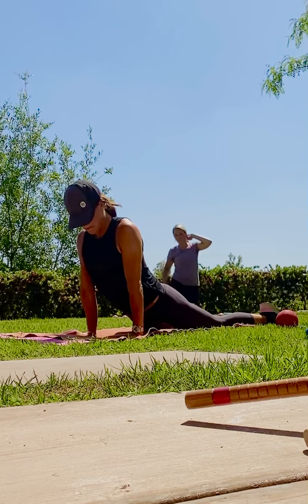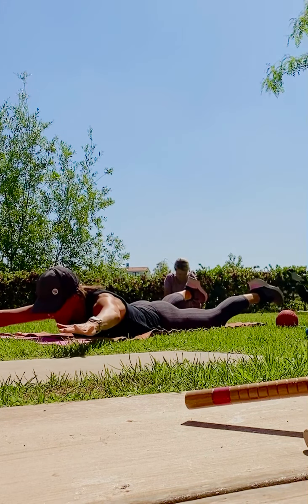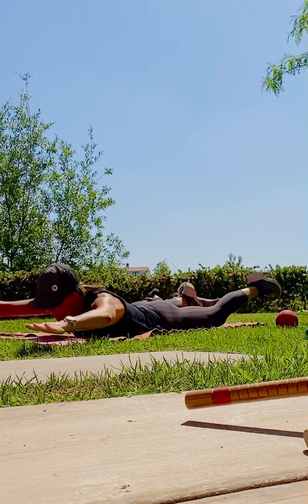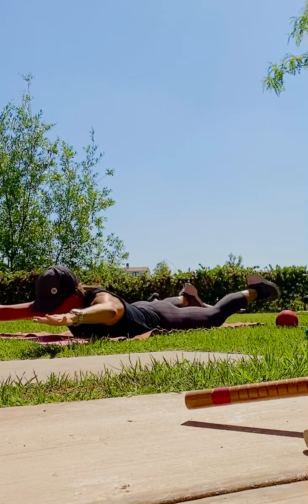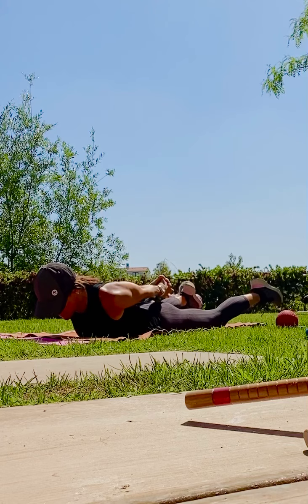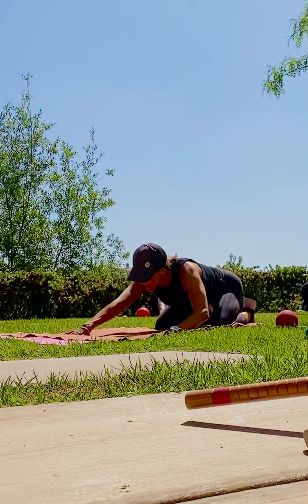Nice job. Gently take it down. Let's do a little back extension — arms and legs along. Pull your toes. Little lift up, up, lift, lift. Little flutter kicks. Hold it up. Interlace those fingers behind you and reach. Gently release. Nice work. Press it on back. Child's pose — take a couple breaths.